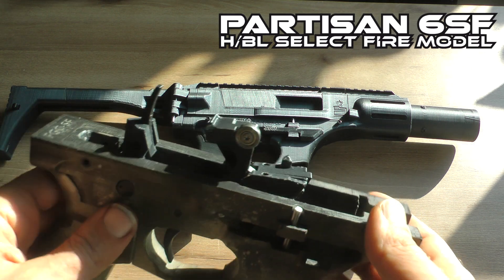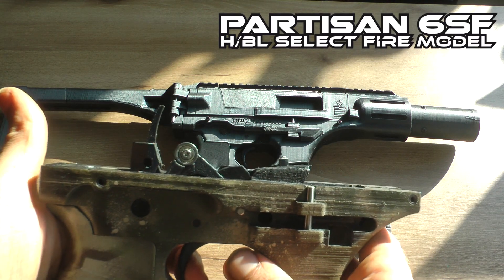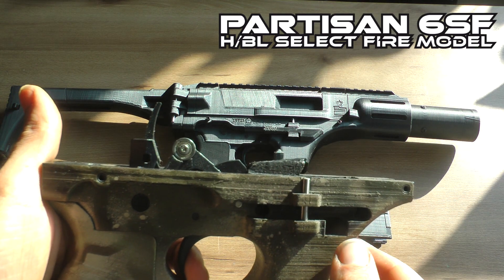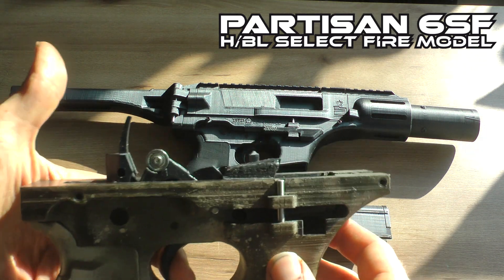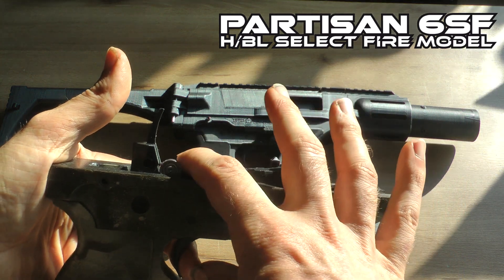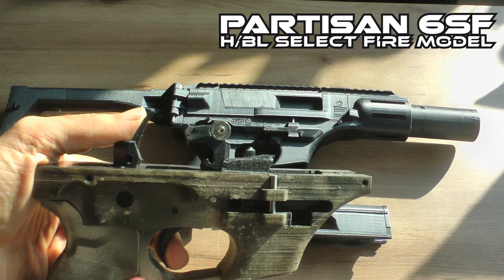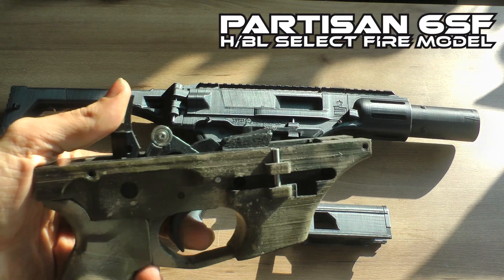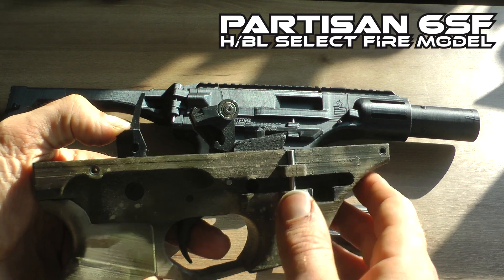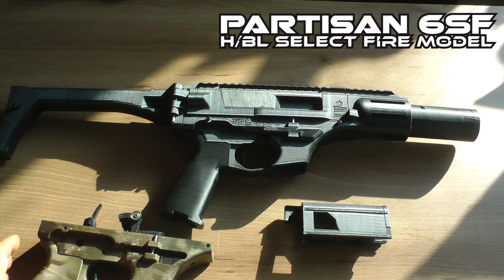The basic function test is to pull the trigger — it should not be skipping past it, because it needs to hold back on that one. When you put it on full automatic and press it forward, it should fly forward again and let the trigger hold back. This is a basic function check. If it cannot pass that, there's something off in this sear frame full automatic sear frame area that you need to figure out.